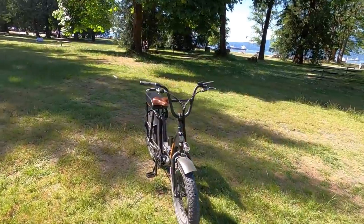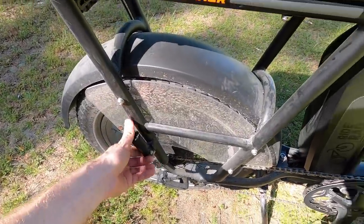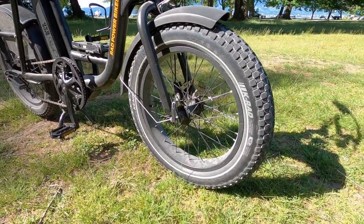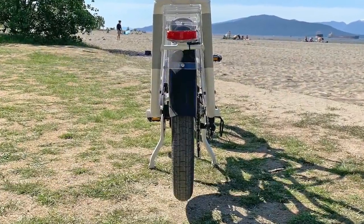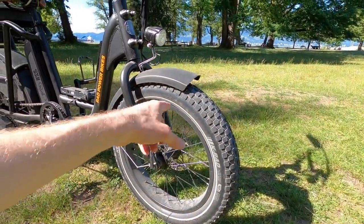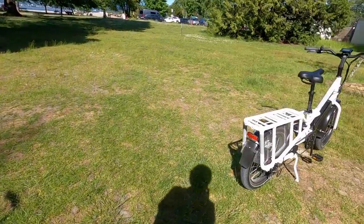You can see that same interface over here with the Rad Runner, which has a little seat pad so you could take a buddy along. This is their most affordable model and it comes with little pegs. The Rad Runner also has custom-sized tires — these ones are 20 by 3.3 — with a checkerboard pattern versus the Rad Wagon's slightly smoother hybrid tread. I love that both bikes come with plastic fenders. Plastic is a little bit more durable than steel that could rust and get scratched, and it's lighter weight.